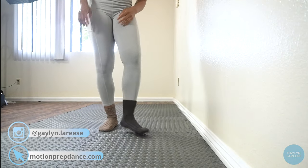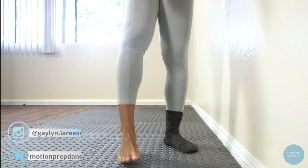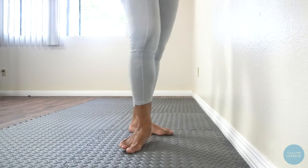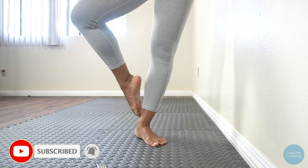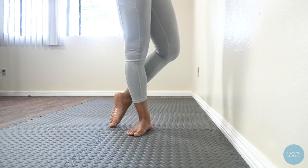Growing up, I never really had good feet or the most flexible ankles, so if that's your struggle, I totally understand. Some of us are just built a little bit differently, but my ankles were always really strong. And whether you're dancing barefoot, in heels, or in pointe shoes, ankle strength is a key to feeling confident when you dance and preventing injury.